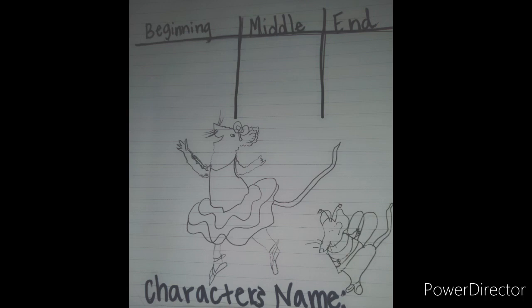Okay boys and girls, I hope you enjoyed the book as much as I did. Now we are going to retell the story. Remember, when we are retelling a story, we do not put every detail with all the characters into our retell. We simply talk about the main details that happened in the beginning, the middle, and the end. And don't forget to introduce your characters and what problems they faced.